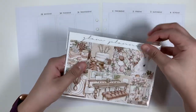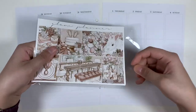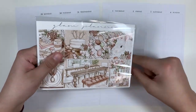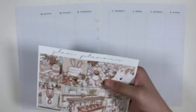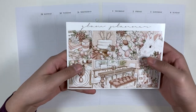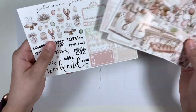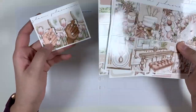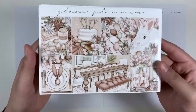Hey guys, so today I'm going to be memory planning for the week of March 29th through Sunday the 4th in April. I'm going to be using this kit from Glam Planner. It's an Easter kit. It's really pretty. It's just like blush and neutral and beautiful. I'm really excited to use this kit because it's so pretty.